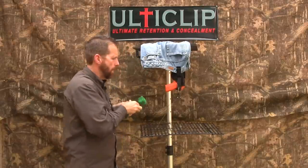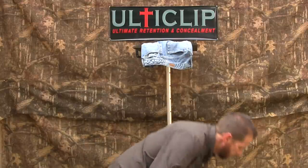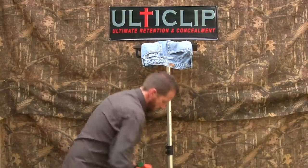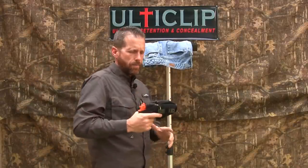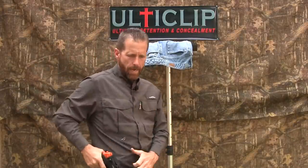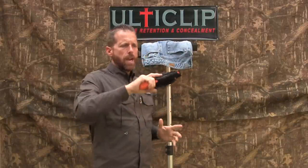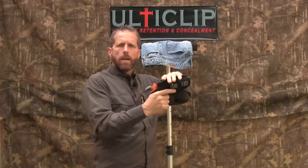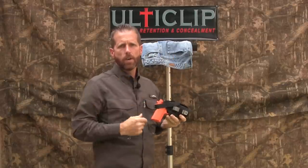We'll start off with a four pound weight. As you can see, the traditional clip does not even support four pounds of weight. Of course, the concern there is if you draw your firearm and the clip does not remain in place, your holster is going to come out — and you're going to have, much like what I have in my hand right now, a firearm and holster combined, giving you a useless piece of equipment to defend yourself or your loved ones.